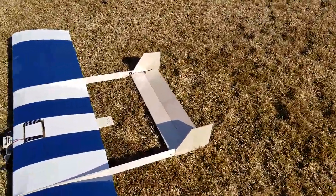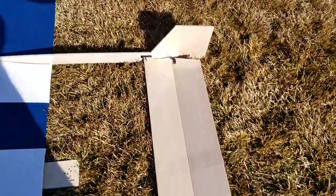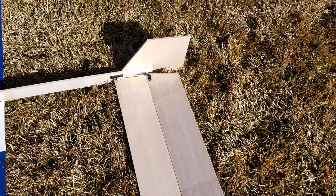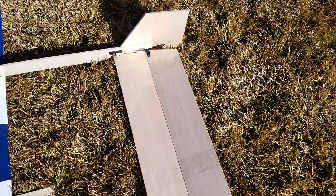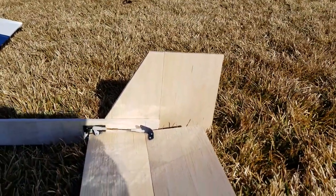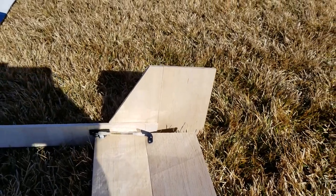Because I'm filming on my own, I'm holding the camera and going to chuck this with my other hand, so I'm not able to use the radio. I do, however, have a horizontal stabilizer with an elevator attached to this that is controllable by radio. I've given this about 15 to 20 degrees of up elevator, which I am sure it is probably going to need.